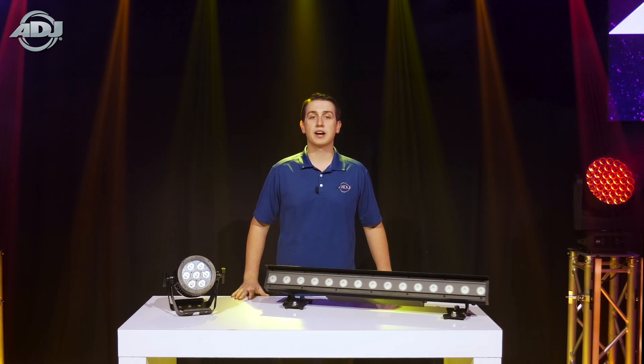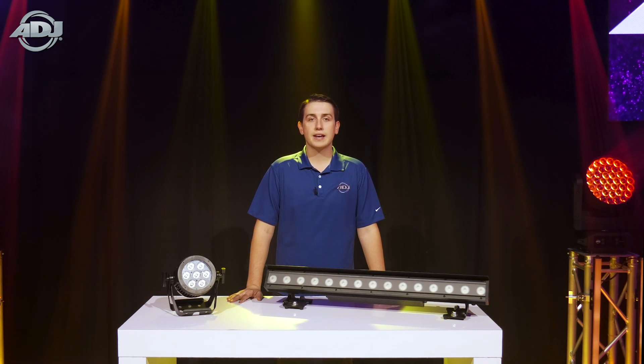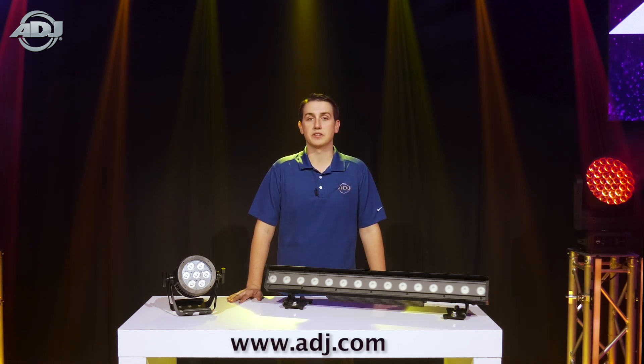You can check out the above mentioned items, watch a detailed product video of these units in action, and check out our other IP65 units we have to offer at ADJ.com.